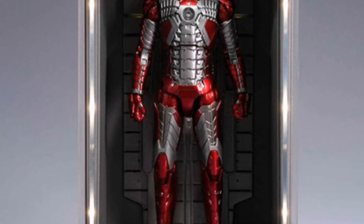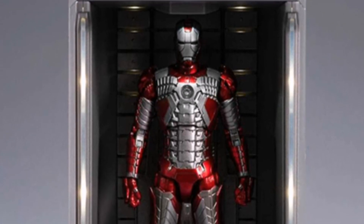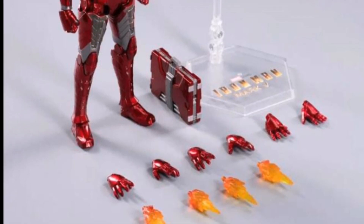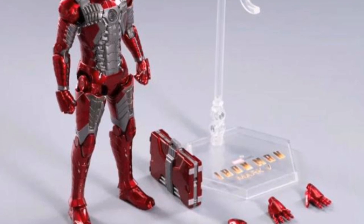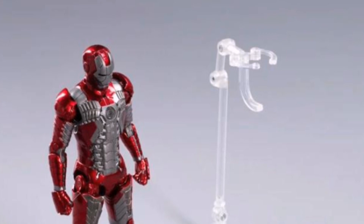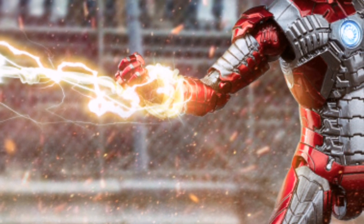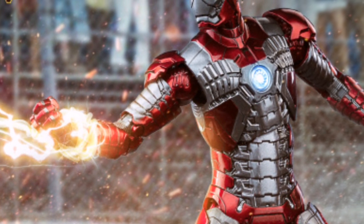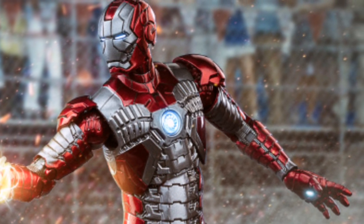Next, the upcoming one — I believe releasing this month in March — is the Mark V from ZD Toys. This one is very impressive. As you can see, although it is in 1/12 scale, ZD Toys does give us a lot of accessories with this Mark V figure. And as you can see here, these are the promotional photos of the Mark V in dynamic poses — very, very nice.